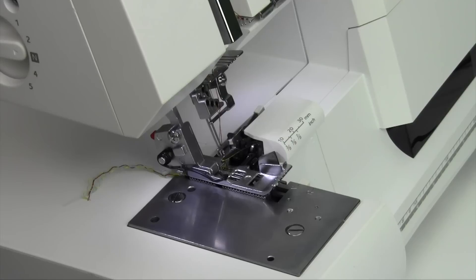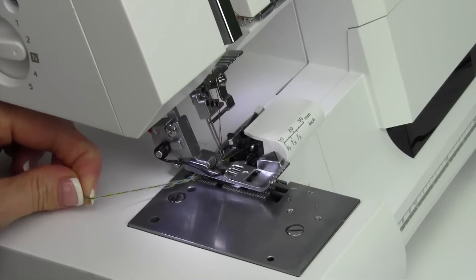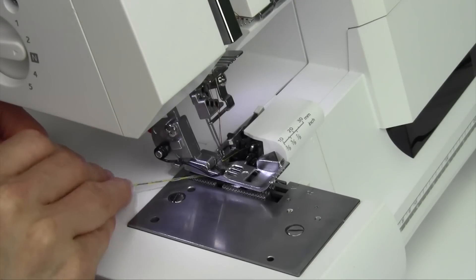When you want to quickly tie on a new set of colors, let me show you the easiest way. First off, lift up your presser foot and give that little chain or tail a little pull.